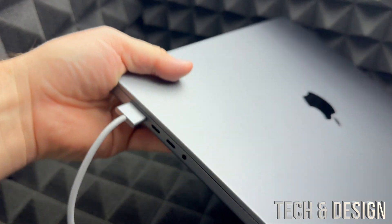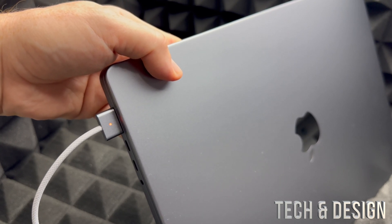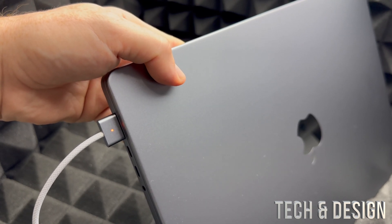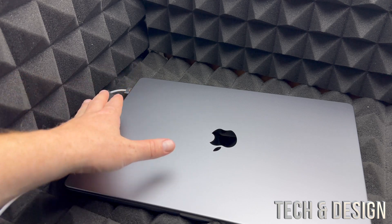A light should come on, which indicates it's charging. In this case the battery is a bit low, so that's how you charge your MacBook. While we do the setup, just keep it hooked up. Your MacBook will come with some battery so you don't technically have to do this, but it's good to have it plugged in just in case.